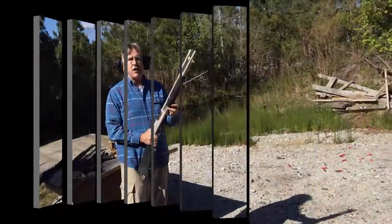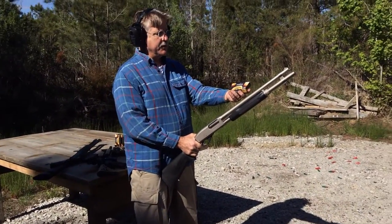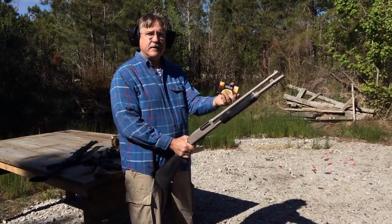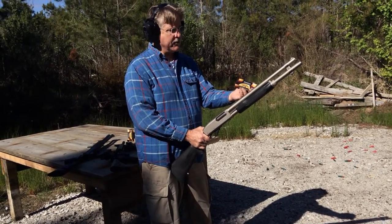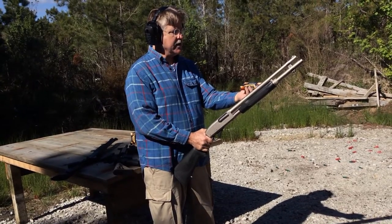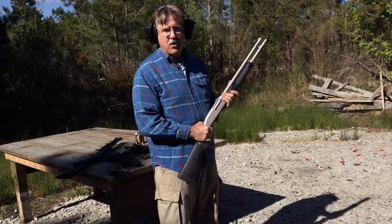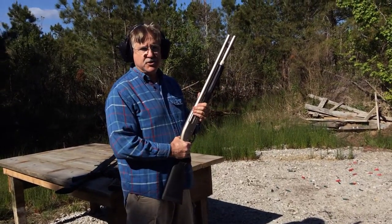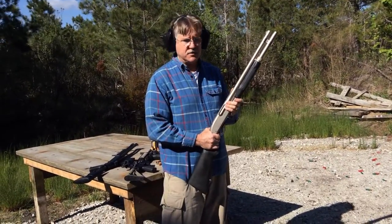For the last part of our shotgun home defense test we're using a different round. This is still the Federal Premium with the special flight control wadding, but this is number 1 buck. This round has 15 buckshot — they're smaller pellets. We're still at nine yards, 27 feet. I've got two rounds in each shotgun, so I'll take a center of mass shot and a head shot with each gun.